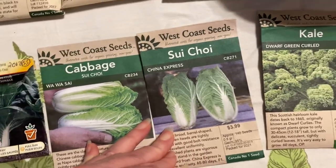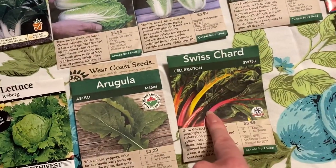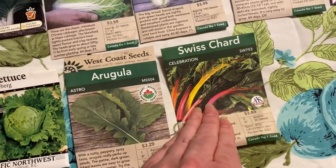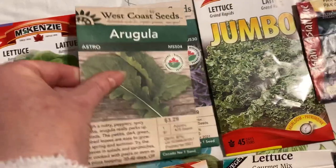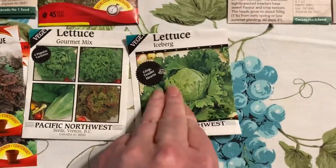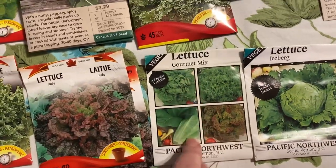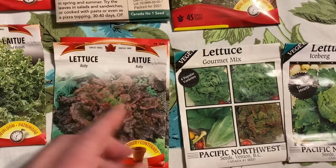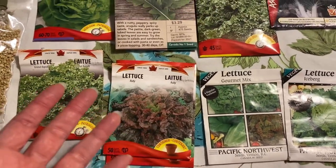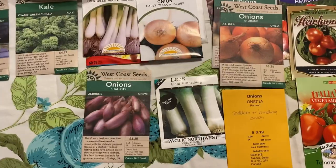I might try starting the sui choy inside early and planting them out. This dwarf green curled kale grew really well — I'll grow it again. Grand Swiss Chard was beautiful; I'm not sure I like it much but I'll grow it again because it looks gorgeous. Arugula and mustard got overgrown last year, so I'll try them again in a different location. Iceberg lettuce never really makes a head. This Ruby red lettuce is my go-to — I love it. I pull my lettuce as cut-and-come-again, leaving it until it bolts and just taking the outside leaves.